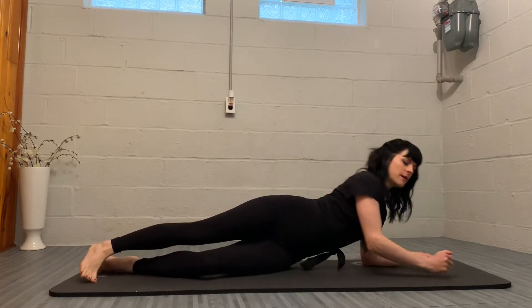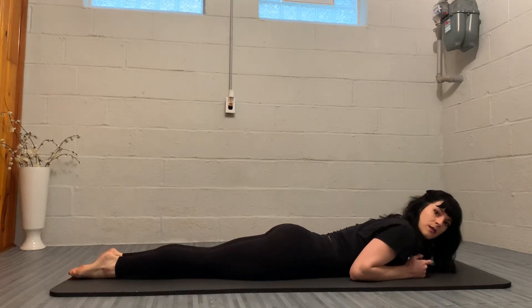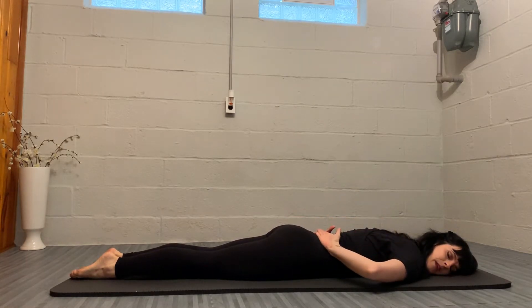Let's get started by lying on our stomach. We're going to have the legs together in parallel, so the toes and knees are facing down. We're going to lower all the way down, resting one cheek against the mat, placing the back of the hands against the lower part of the spine, just letting them rest right on top.